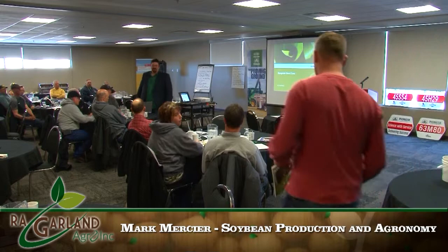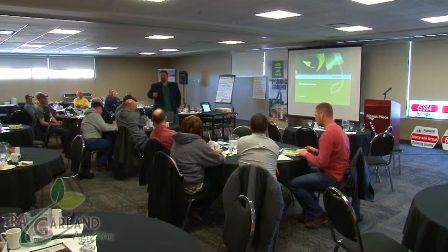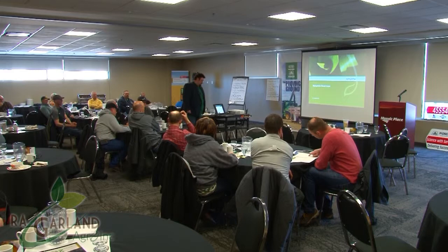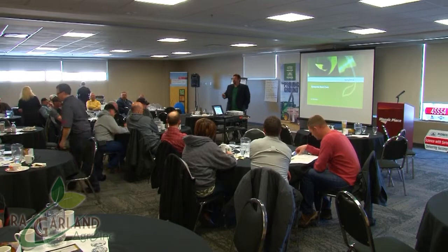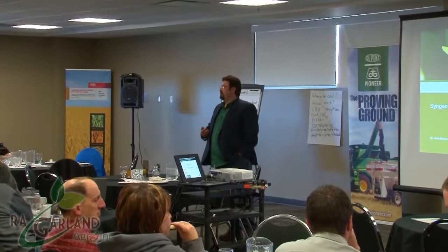I did a quick 180 and took a lot out of my presentation, so I'll take a different direction. Everything will be in a stepwise progression — like building blocks — all leading up to Cruiser Max Vibrance Beans and Helix Vibrance. My background is 12 years of research and development with Syngenta, so a lot of these products I had the pleasure of developing or indirectly working with.